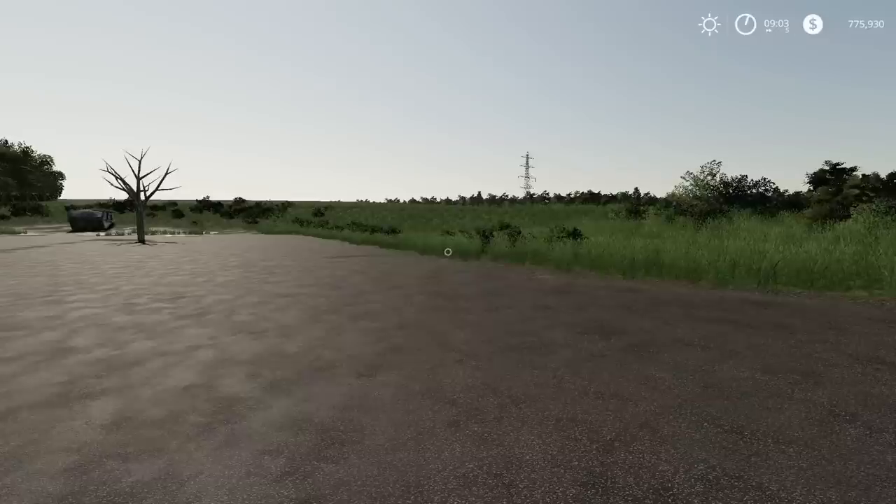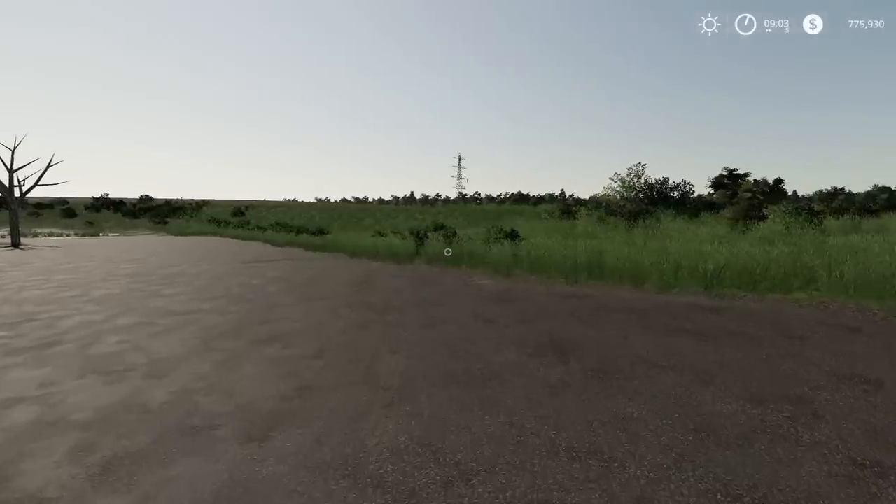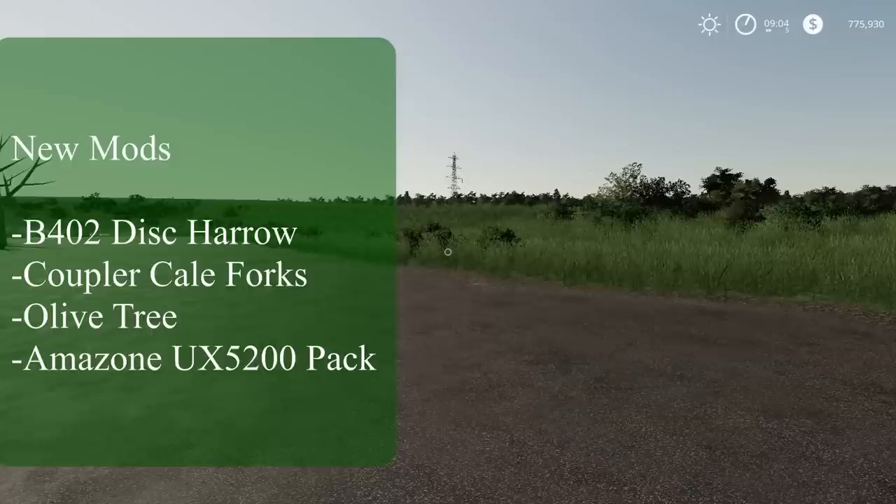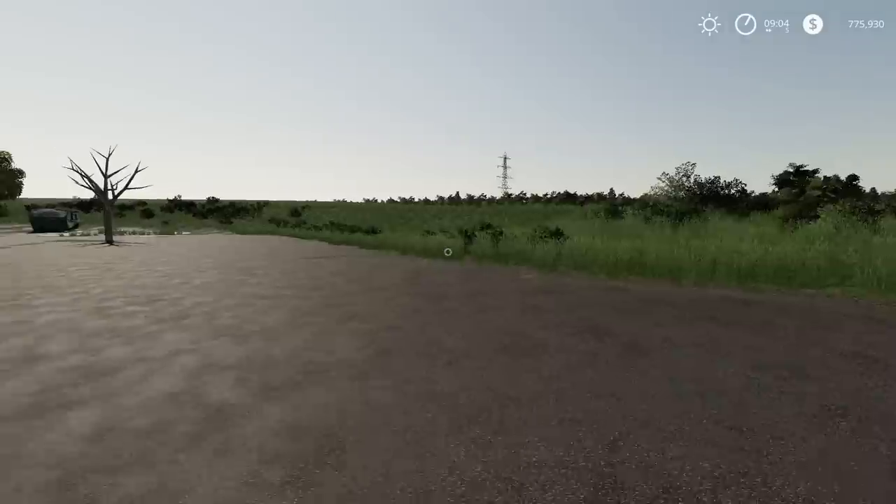What is up, FS Club! New mods finally dropped on console. We have the B402, Coupler Bale Forks, Amazon UX 5200, and Olive Tree — those are the new mods.